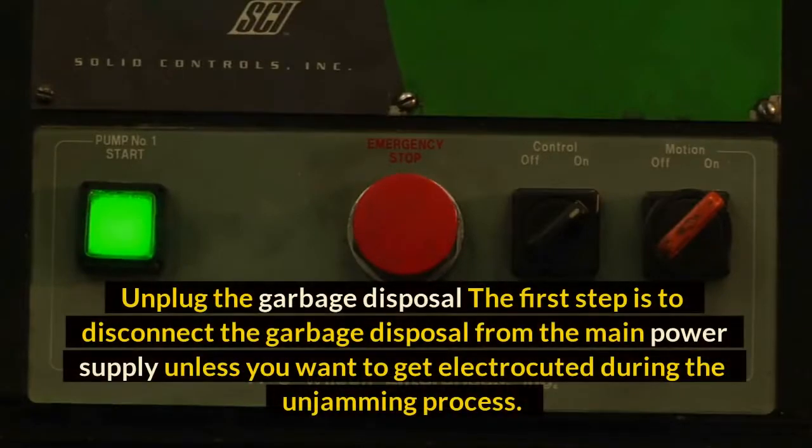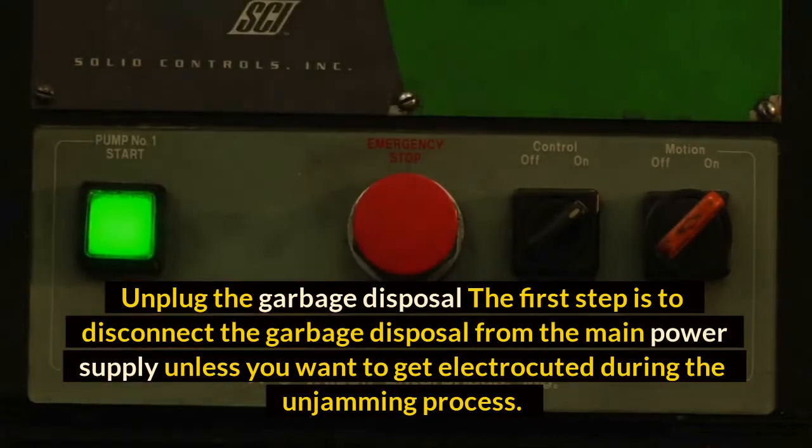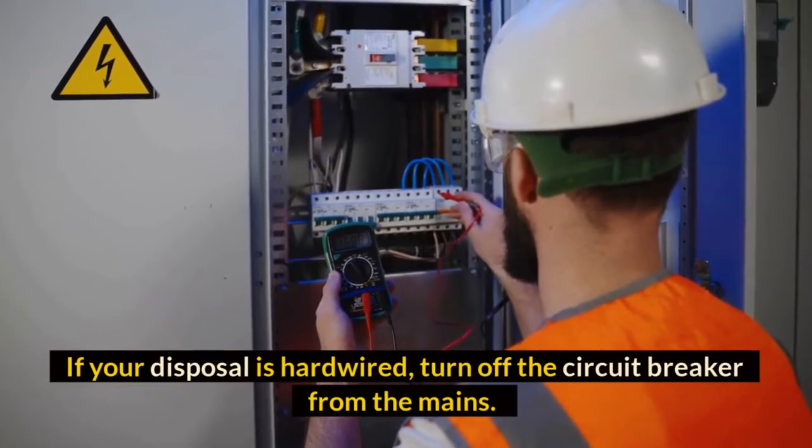Unplug the garbage disposal. The first step is to disconnect the garbage disposal from the main power supply unless you want to get electrocuted during the unjamming process. If your disposal is hardwired, turn off the circuit breaker from the mains.